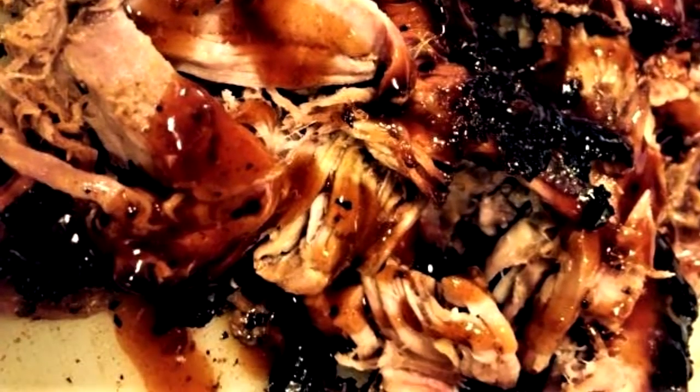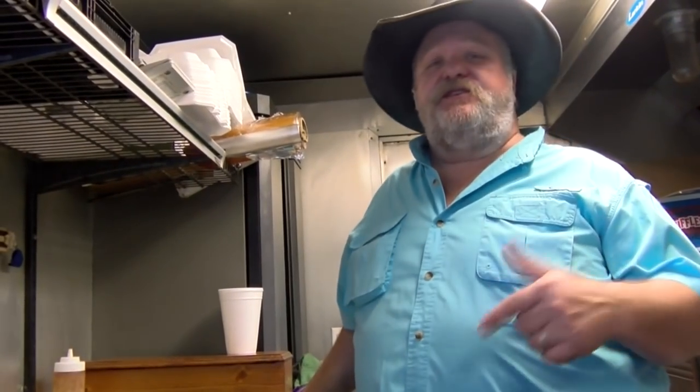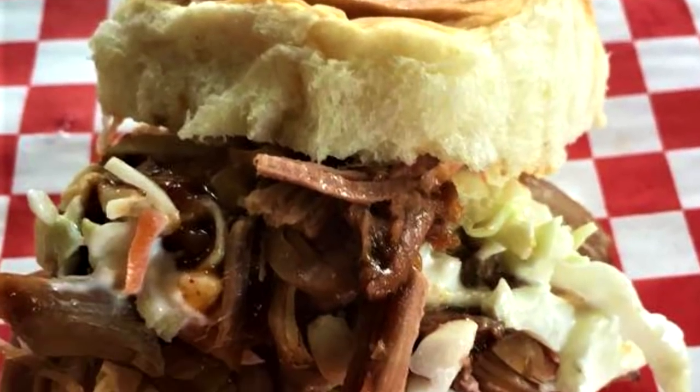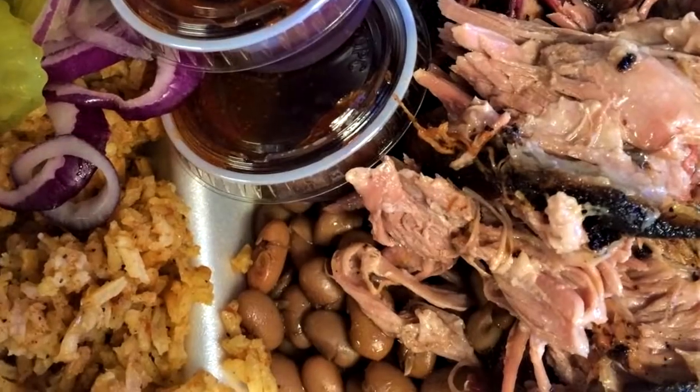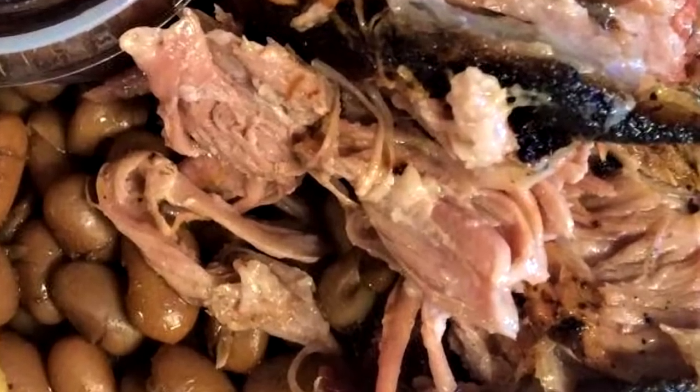Hope you enjoyed that pork butt my son and I fixed up for you. I appreciate you stopping by. You've got some great videos on here. If you subscribe, hit that notification button down there so you get a notification — it's a little bell. Hit that bell. Thanks a lot. Have a great day. We'll see you down the road.